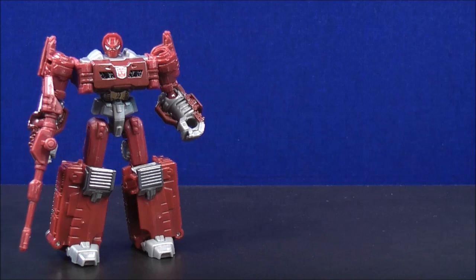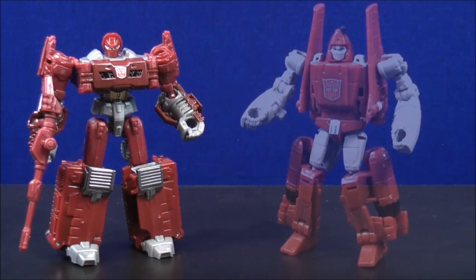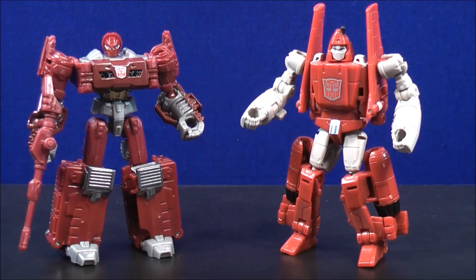For comparison in robot mode with Warpath, again here we have Legends Powerglide.